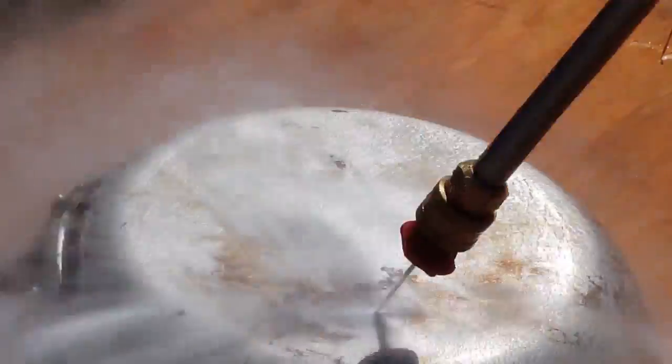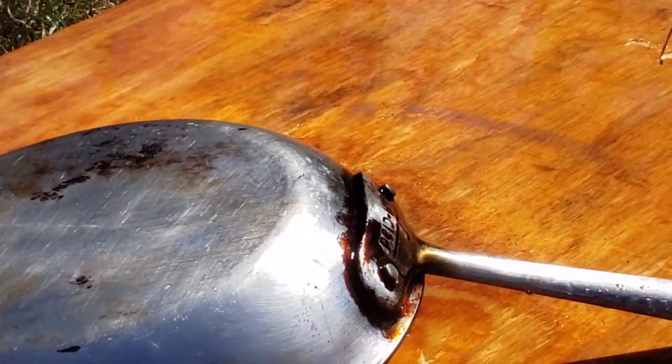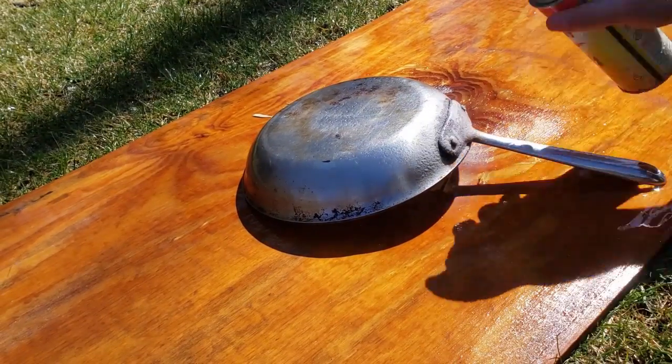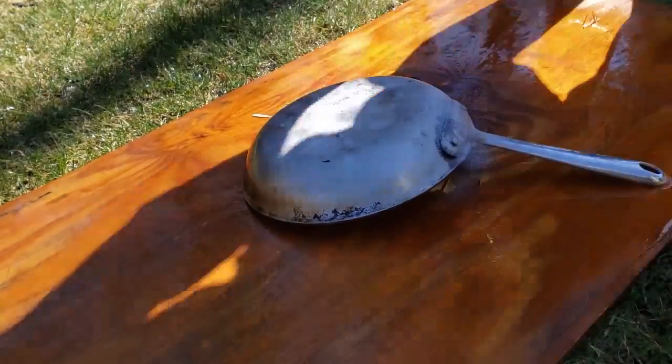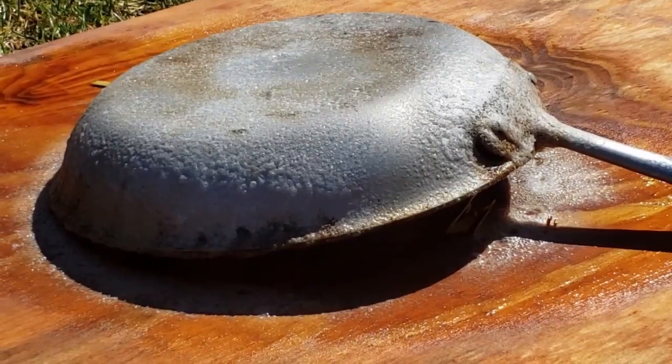That was only letting it soak in for about three minutes, and it's starting to come off. So I decided to put some more on — I figured I'd let it sit for about 10 to 15 minutes and see what happens.